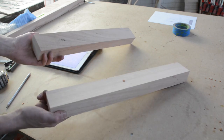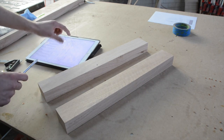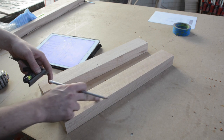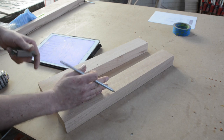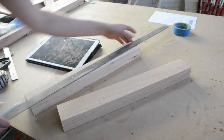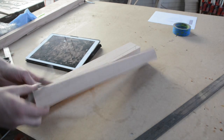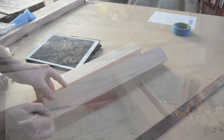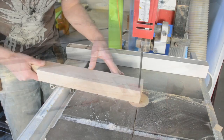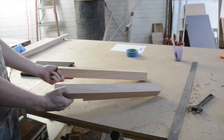These are the two components we cut out using the cutlist. In the plans there's a template just like there was for the legs, with all the markings we need. Essentially all it is is a notch so these can sit on the rail, and then a slight taper. We'll cut the notch at the table saw just like we did all the other notches and dados, and the taper we can cut either at the table saw or the bandsaw.